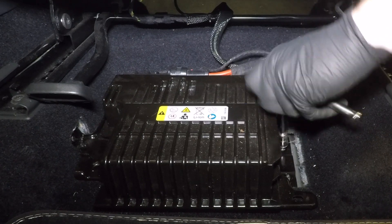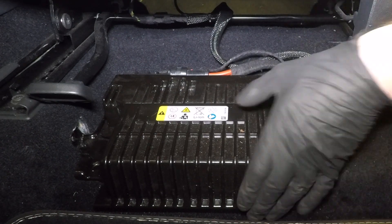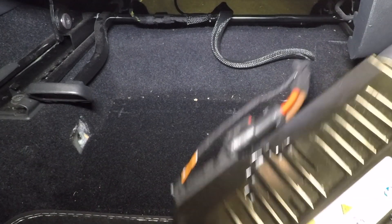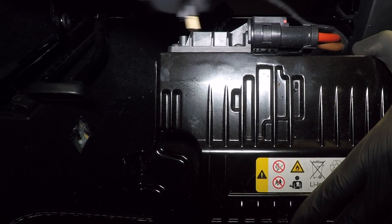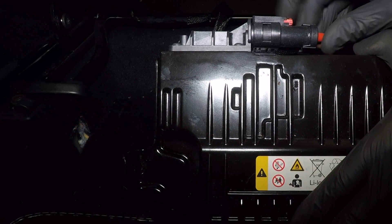As I said earlier, and you can see here, the battery is located under the front left passenger seat and there's a simple procedure to replace it. There's one bolt, two nuts, and two connector plugs.